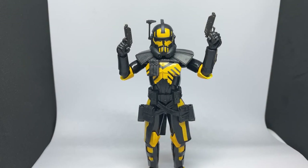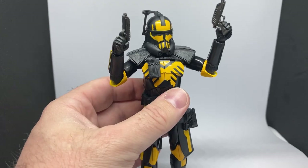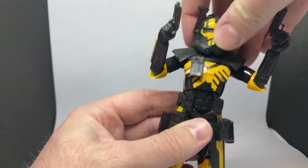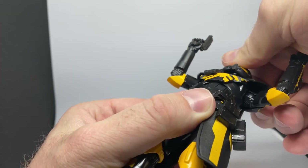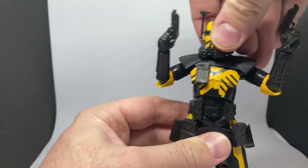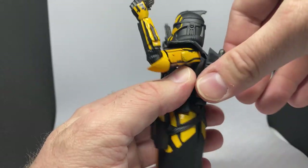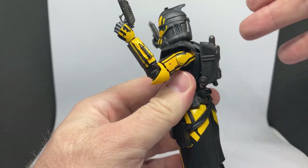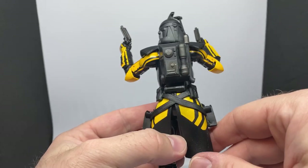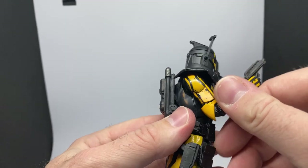Here he is out of the packaging. Like I said, it is a repaint of Arc Trooper Echo, which is fine — no problems at all. The head is glued on this time, so it is the clone sculpted head, but it's molded in black plastic so you can keep the head as is; you don't need to take the helmet off, and that's fine. The backpack is also glued on, whereas I think on Echo I ended up gluing it on myself. But yeah, it's looking pretty damn good.